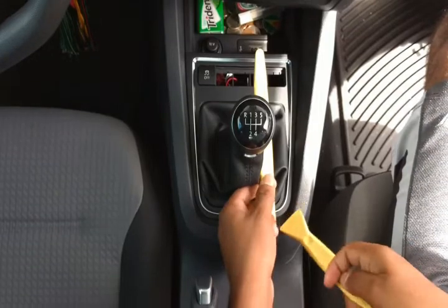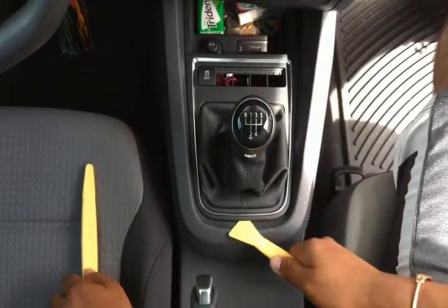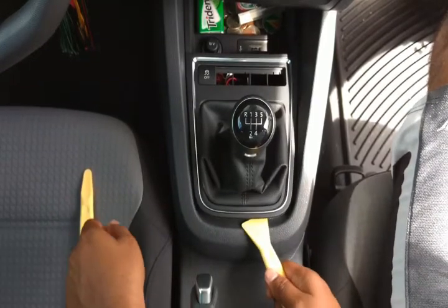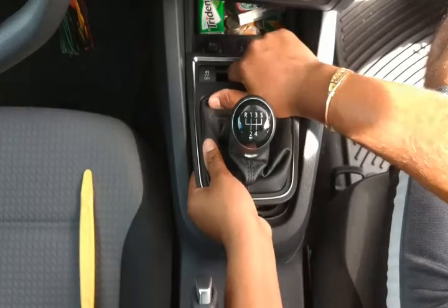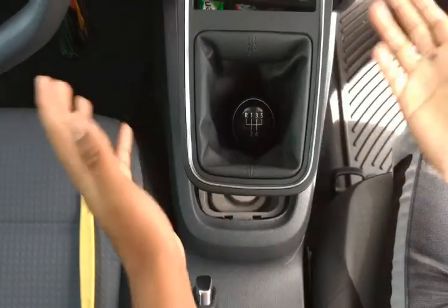Take the other tool that's flatter and just stick it under there. You can slide it across and it pulls up those clips. Now you have some movement, so take it from here and pull up — and there you go.